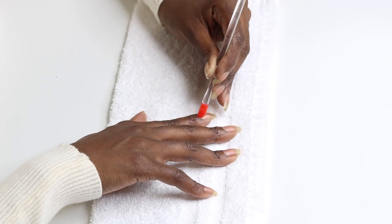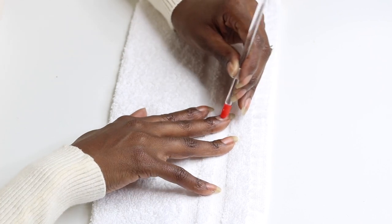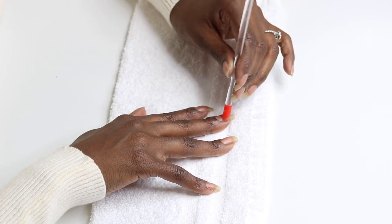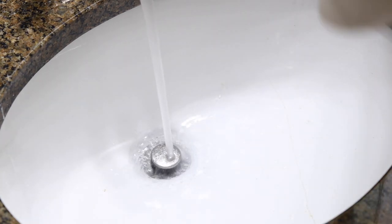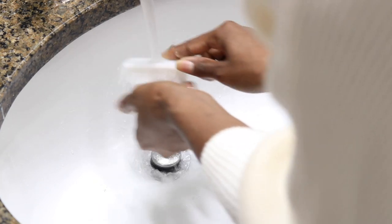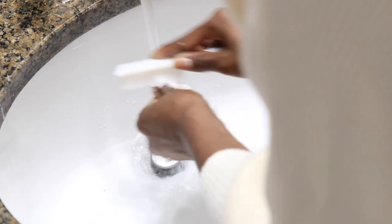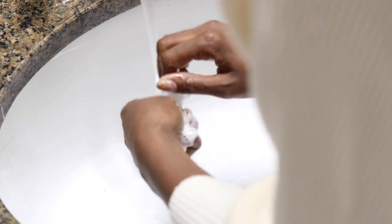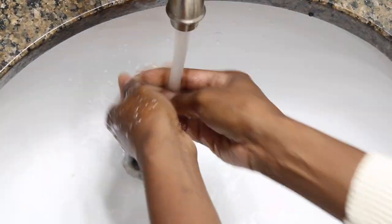Speaking of collections, I cannot wait to share my entire nail care collection with you guys — it's massive, that's all I'm going to say. Another video, another time! But for now, I'm just going to give my nails a quick scrub with some hand soap under warm water to make sure I get all the debris and dirt from underneath my nails — whatever is remaining after we used the orange stick.